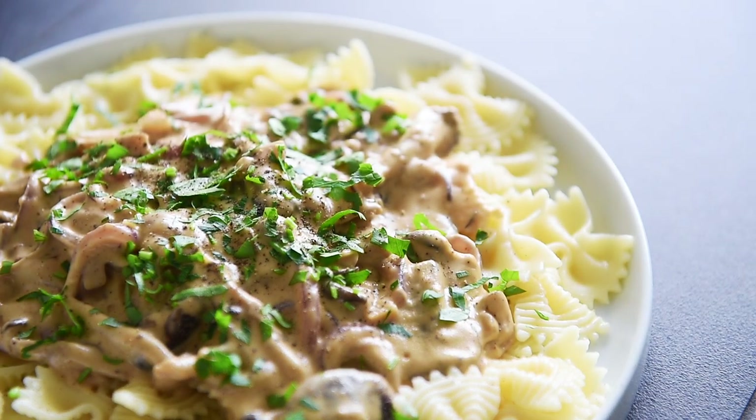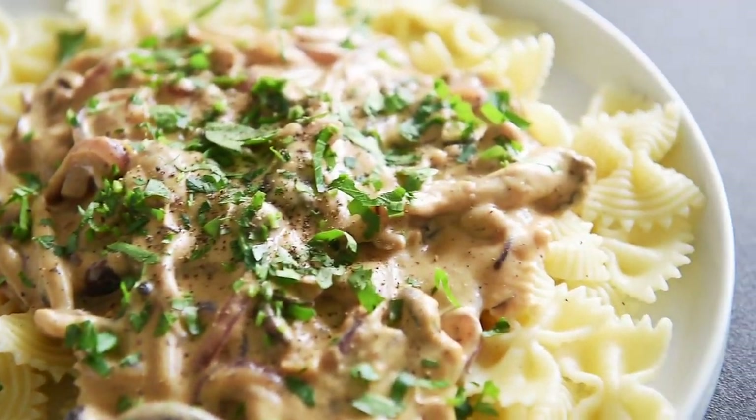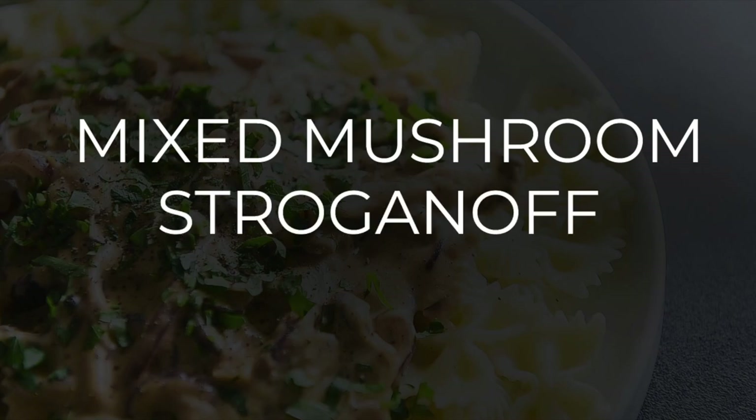On today's menu, a recipe so delicious you won't have much room for dessert. Mixed mushroom stroganoff.